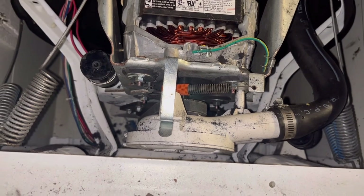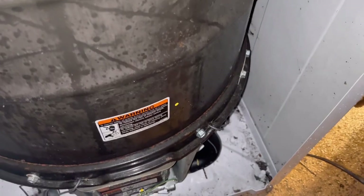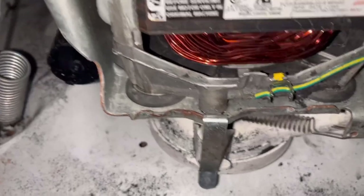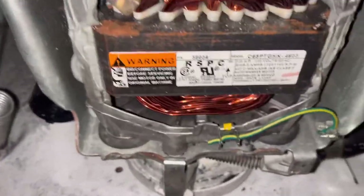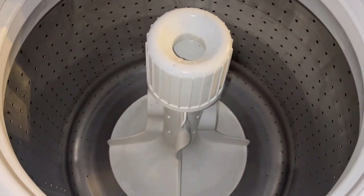Alright, the next step is going to be putting her into spin and seeing this beautiful machine spinning. We should still be in unspin — yep, there it is. There she is. Fastest, best spinning machine you'll get — it's made clean. Seriously guys, excellent wash. Look how fast this thing spins. Ridiculous — excellently ridiculous. Thanks for watching.